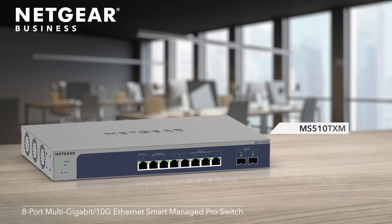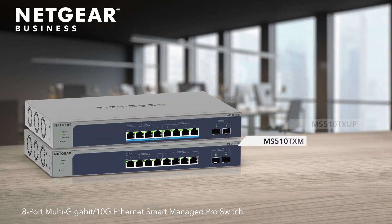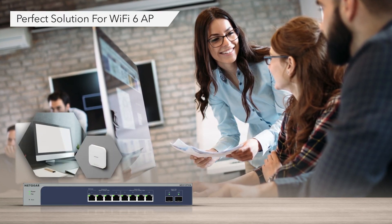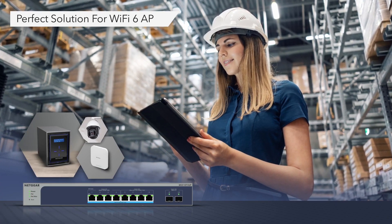Introducing the Netgear 8-Port Multi-Gigabit 10-Gig Ethernet Smart Managed Pro switch with two SFP Plus ports, and the powerful 8-Port Ultra 60 PoE++ version. Both switches are the perfect solution to connect your Netgear Wi-Fi 6 access point at 2.5 gig speeds for full performance and more, all from a single switch.